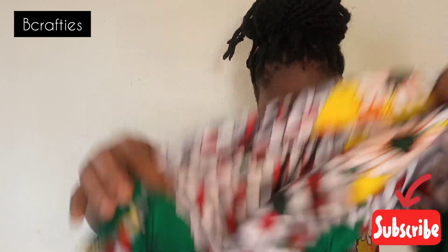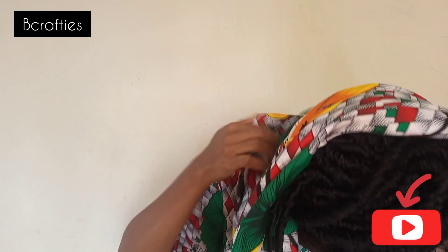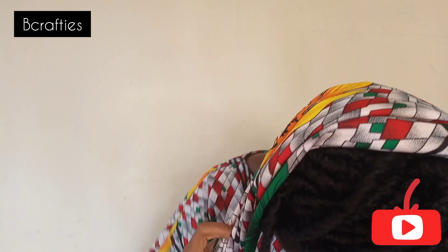Notice how I already packed my hair — this style of hair packing will help the style of the hair wrap to really come out nice. Don't worry, you will see! Now I've already applied the material on my head like so.